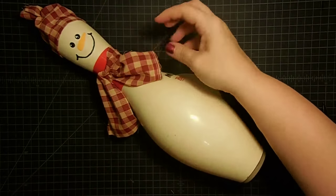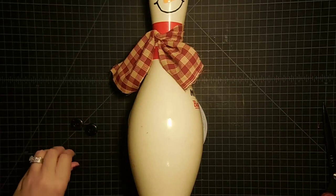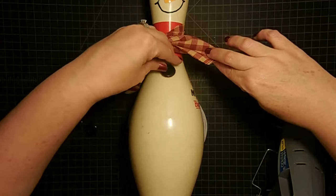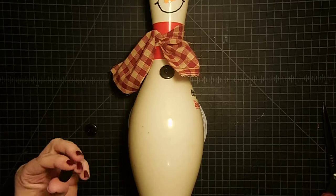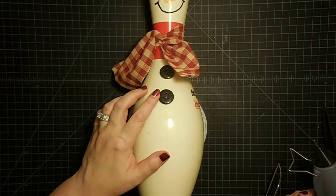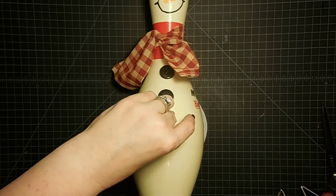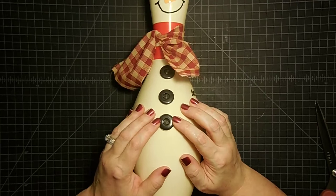Now let's put his buttons on, right down the middle. So button number one going right here. I like to leave the buttons kind of high because I want his belly to look right — if you bring them down, it kind of thins him out. So I'm going to show off the roundness of the bowling pin by leaving them kind of high. There's two, and then one more. He's looking so cute, guys — I'm liking him.